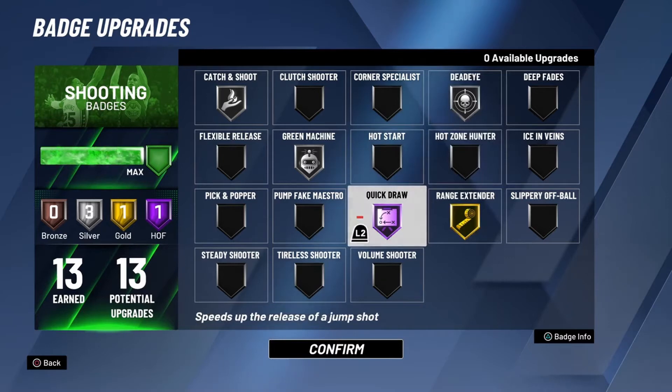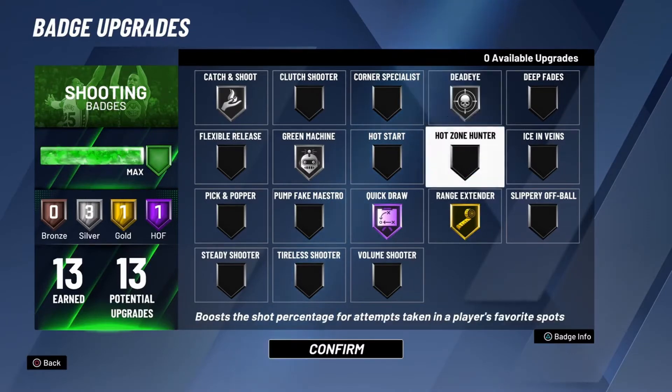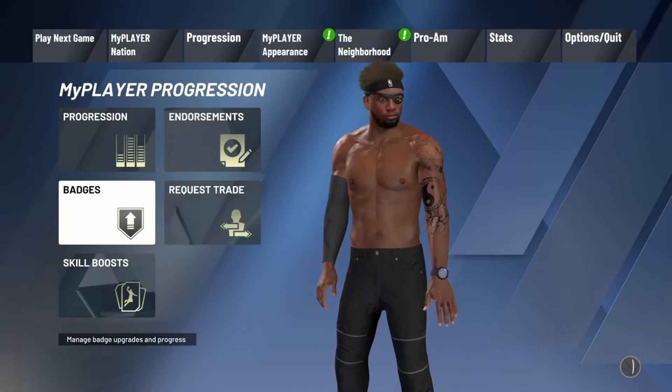But Quick Draw speeds up your shot, and that's the reason why. Since this makes your shot faster, there's less need for Dead Eye because it's harder for them to close out — this shortens the time of your shot. Just make sure that you take off your shot meter.